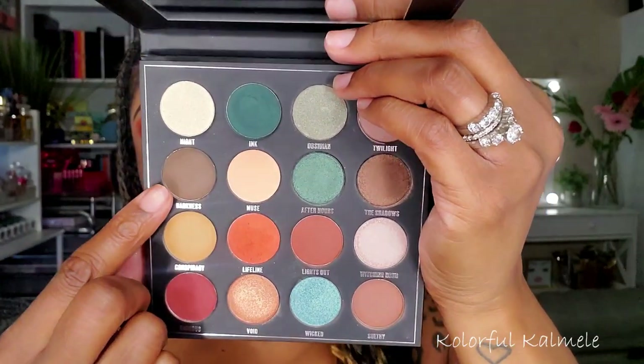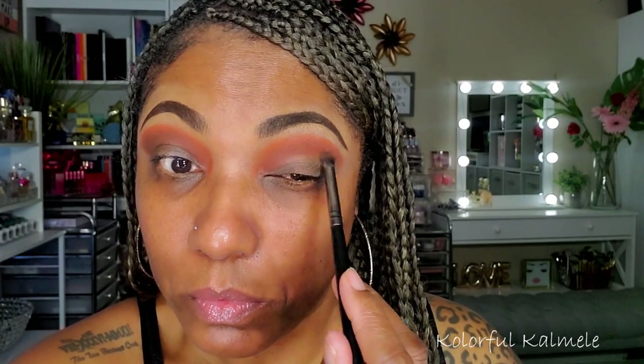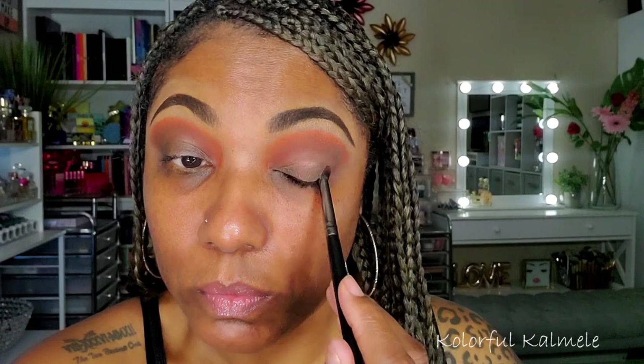Next I'm going into that beautiful orange shade called Lifeline, using a small pointed brush to blend it on top of that brown. I really wanted that orange to show, and the pigmentation on this is really nice as well — this palette is surprising me already. Then I'm going into a little bit more cool-tone brown called Darkness. It's not that dark for my skin tone, but I'm using it to deepen that outer corner just a bit and blending it into those first two shades.